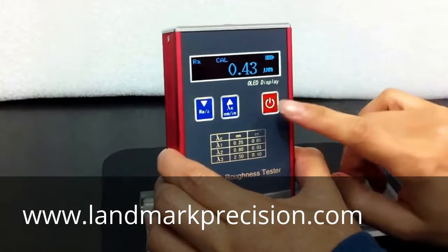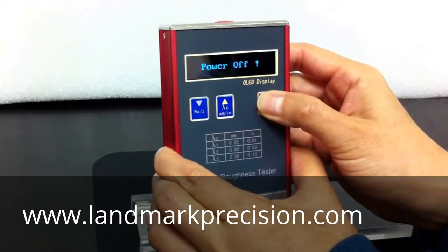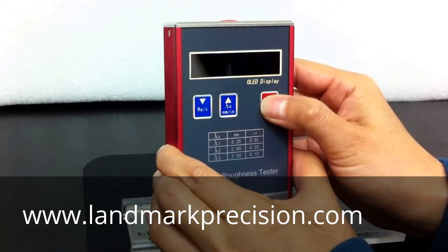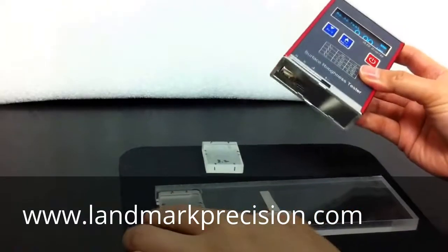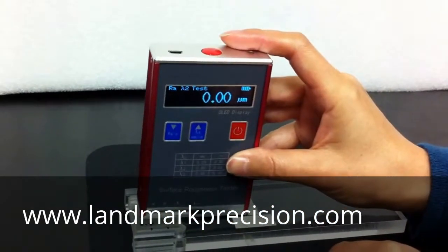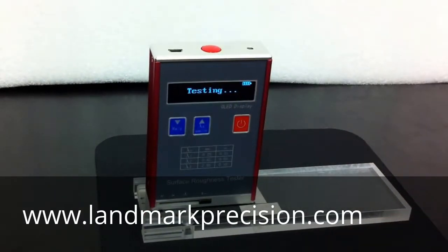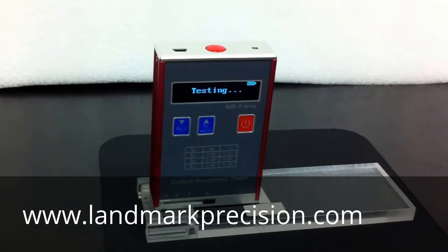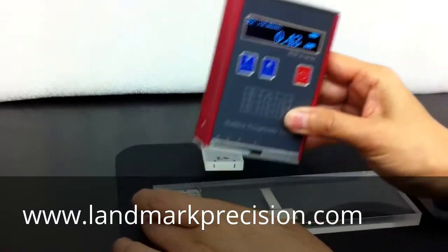Now we're going to turn the unit off to finish the calibration. Next, we're going to check on the blocks again to make sure our calibration is good. First, we'll do the 0.4 block. So the reading is good.